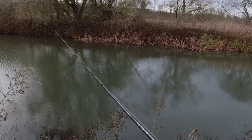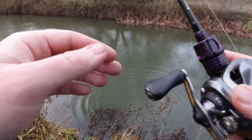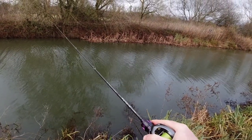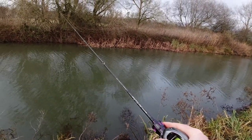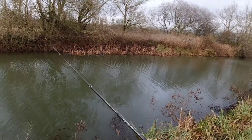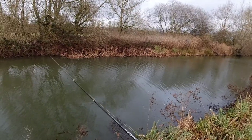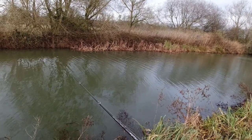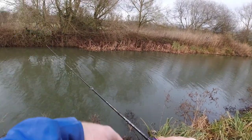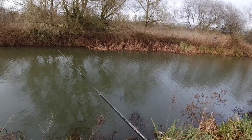Yep, there you go - oh, he's come off and he's back in. Right, so two casts, two inquiries, one fish. That is not the start I was expecting - hopefully we've dropped in on a little bit of a shoal. All I'm doing is just gently bouncing this ned along the bottom, a couple of bounces and pause, just searching these fish out.